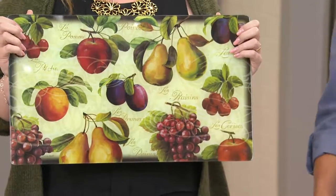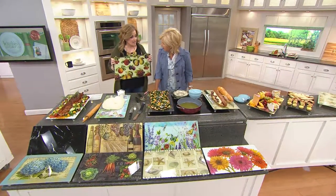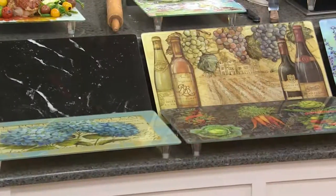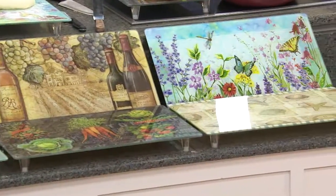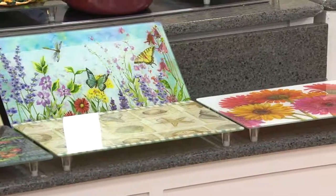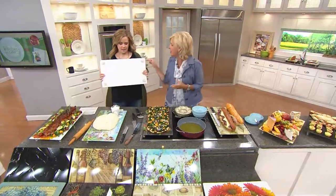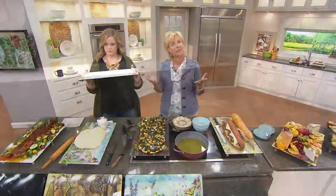How cute is that? And you've seen this on In the Kitchen with David before, but you have never seen this pattern before because it's new today — it's gourmet fruit. For all of you who've said in the chat, I don't have a big kitchen, I don't have a lot of counter space — now you have more counter space. Is that not the smartest? Look at how deep these feet are, almost two inches, and that's what makes it so flexible.